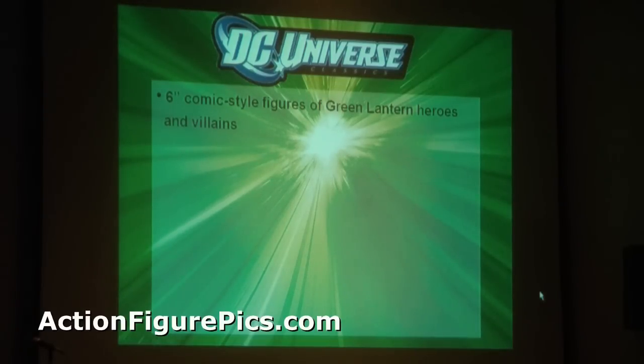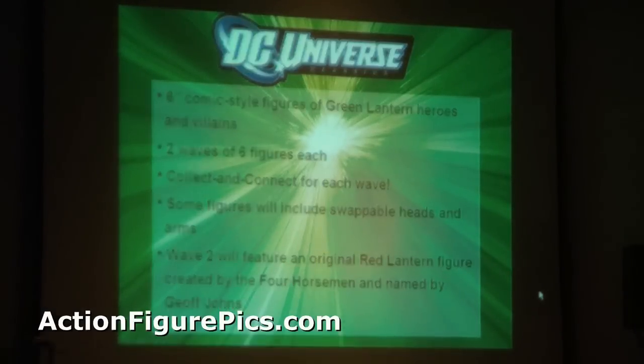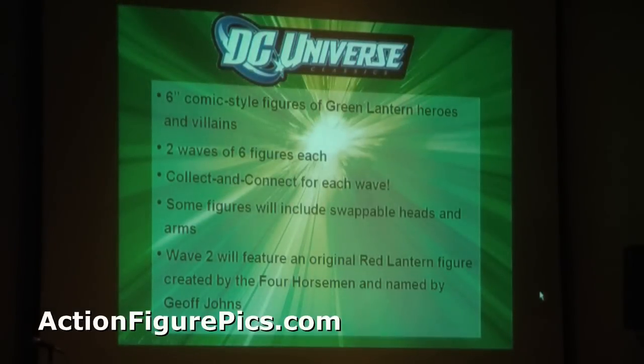The six-inch Green Lantern Classics line will be exactly like DC Universe Classics with green packaging. There will be two waves of six figures each, with a Collect & Connect for each wave. Some figures will include swappable heads and arms — a first for the Classics line. Wave two will feature an original Red Lantern figure created by the Four Horsemen and named by Geoff Johns, who will appear first in the comic.